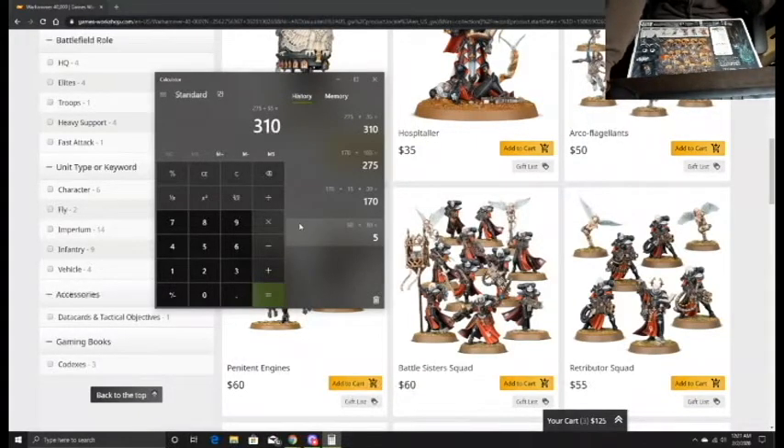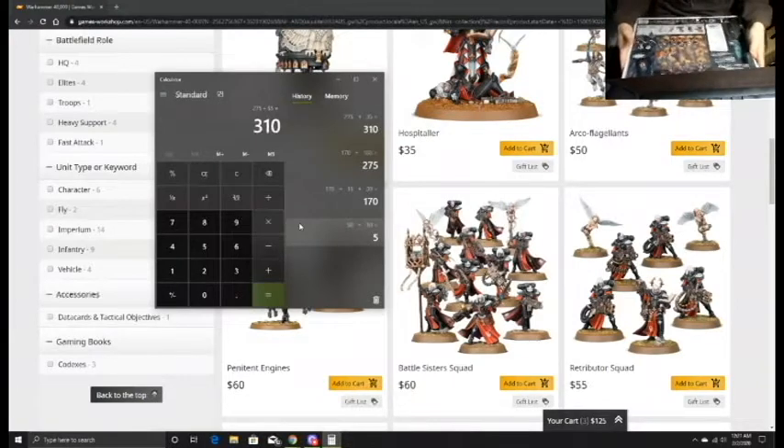Adding it all up, it comes out to about $310, and this box sold for $210 - so about a $100 saving, which isn't too bad.